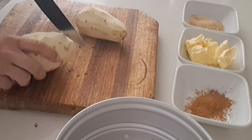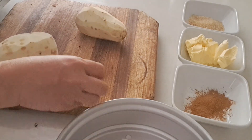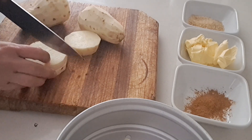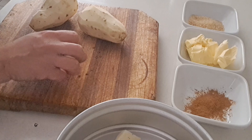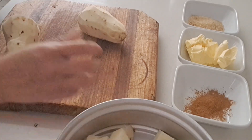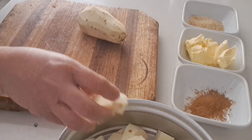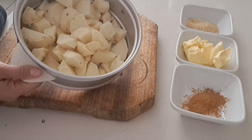Then what I'm gonna do is cut the potato. Then I'm done cutting, and we're gonna prepare our cooking pan because we're gonna start to cook now.